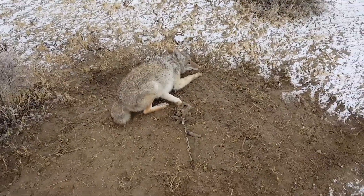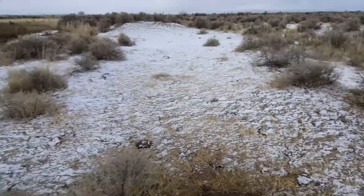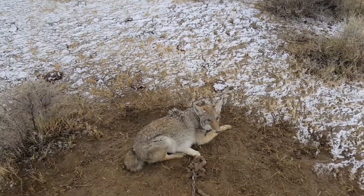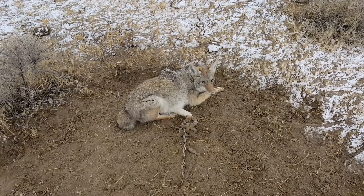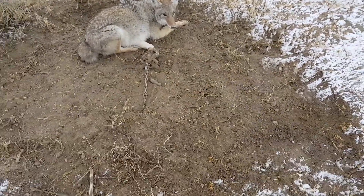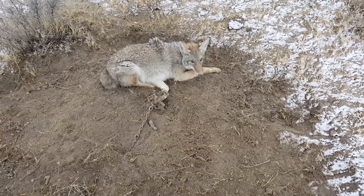Hey guys, Oregon Beaver here checking the line — first yode of the day. As you can see, we just got our first snow of the year. So it's a little seasonal out here, but here's a young dog I had in a dirt hole punched here. We're glad to have him.